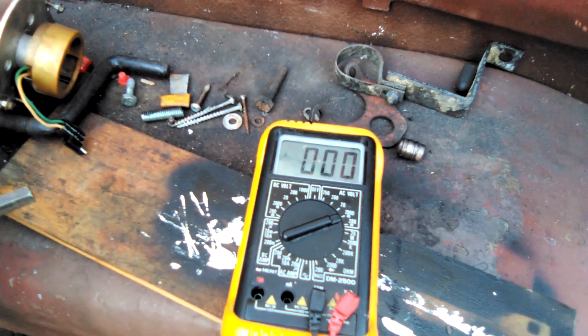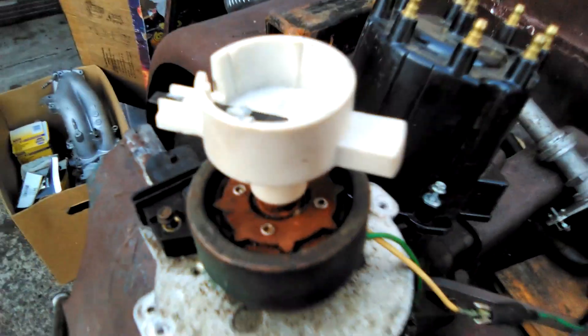When I stop it goes back to zero. So the coil inside this distributor is just fine.